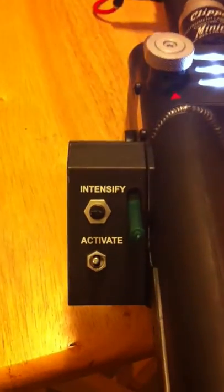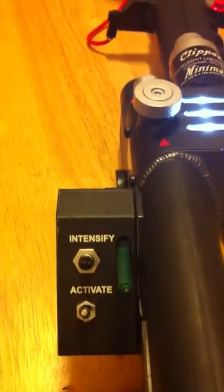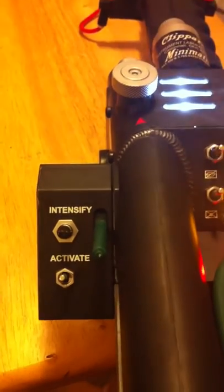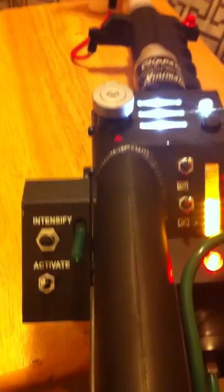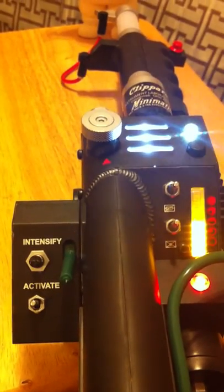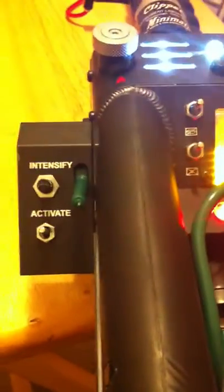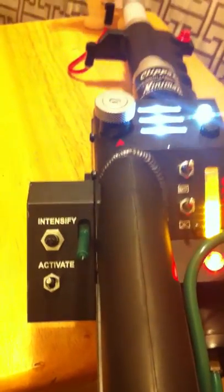Now to fire the Neutrino Wand, you use this Intensify button, which seems a little awkward. But honestly I'm used to the old Kenner proton pack and their version of the particle thrower. My screen-used proton pack and Neutrino Wand also have the same quote-unquote trigger button — it's really not that hard to get used to, like I wrote in my review.